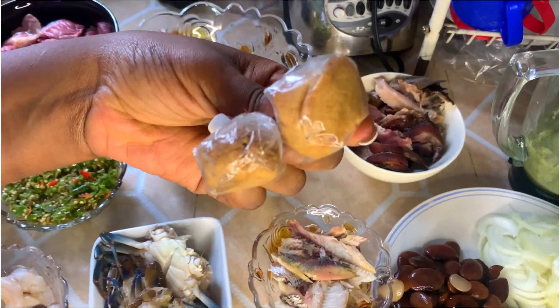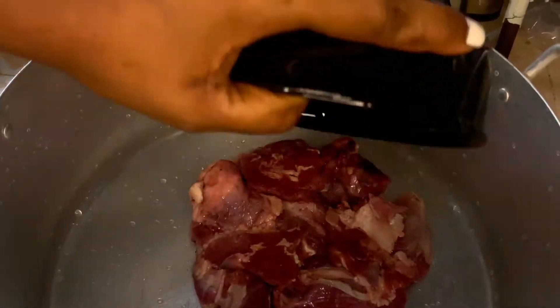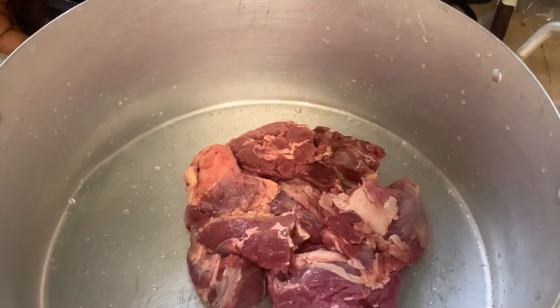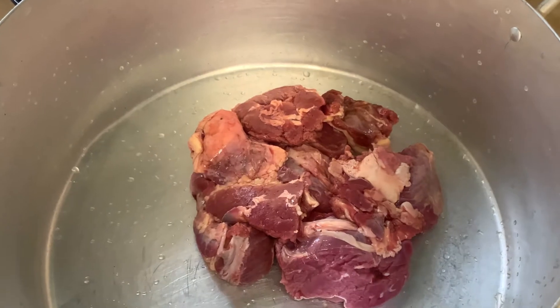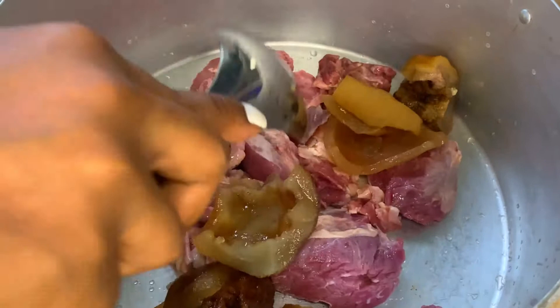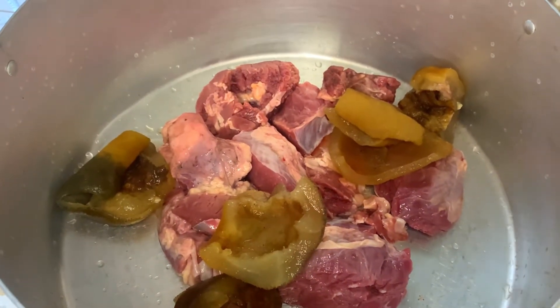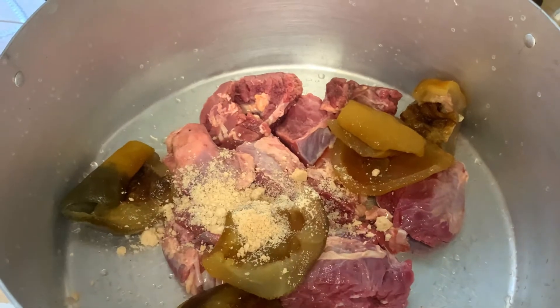Lastly, I'm using some ogri for this recipe. In a clean pot I'm adding the meat, the shrimp, the Kanda,